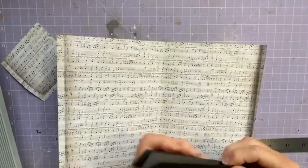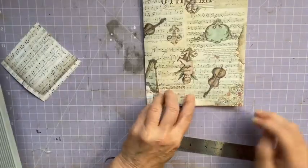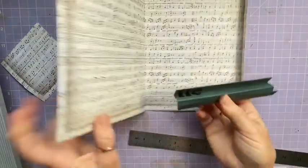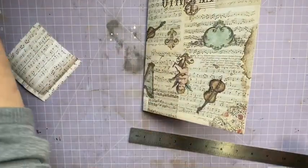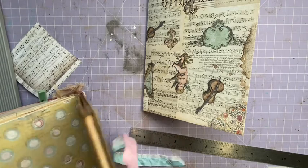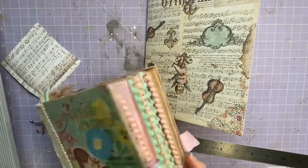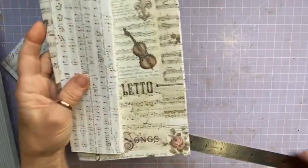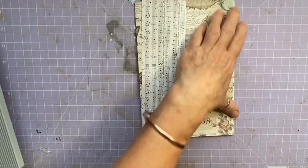Look at these — they could fit in except they go this way, like that, and then it closes over. So you could do them big like that, but I actually prefer them a bit smaller. Let me have a look in this one and see what I did.